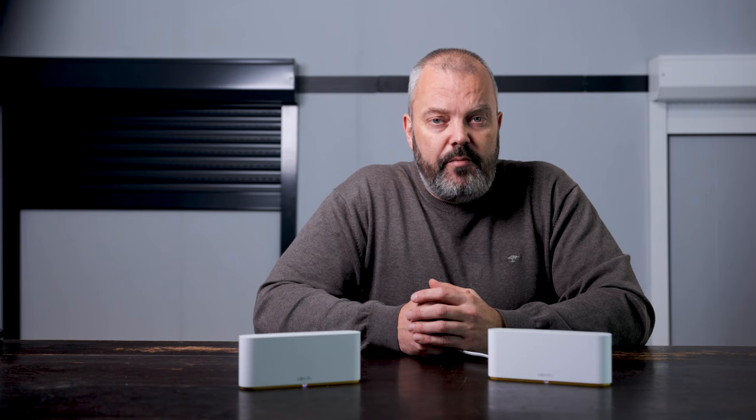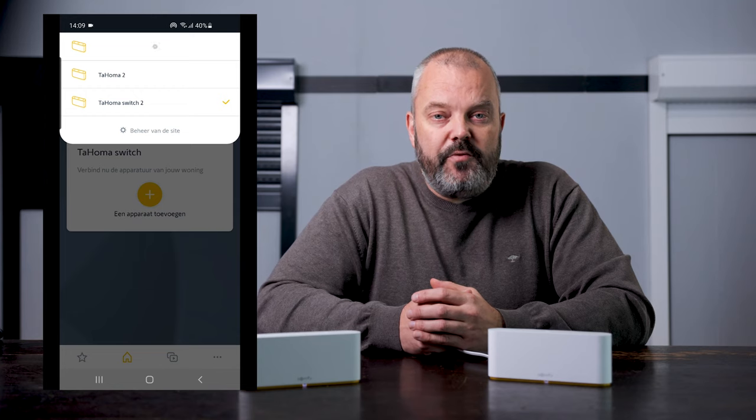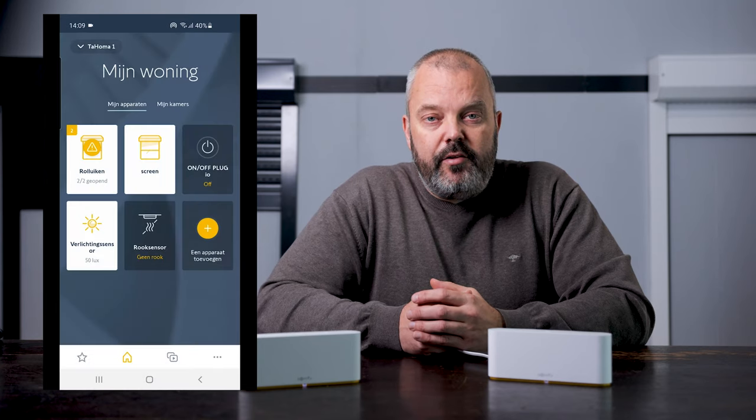There are scenarios where you need more than one Thelma switch. And before, with the V2 version of the Thelma, you couldn't use more than one from one app. That's changed with the Thelma switch, because now you can control up to three Thelma switch devices with one app. In the app, you just switch from one Thelma to the other, and you can control the devices connected to that particular Thelma switch.